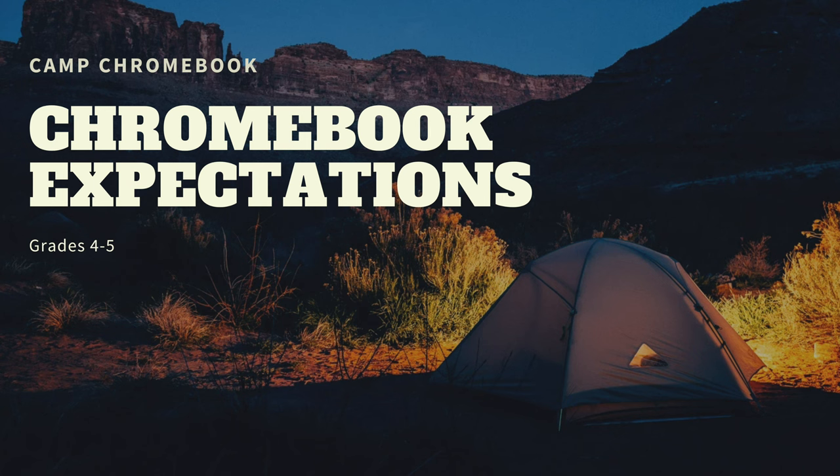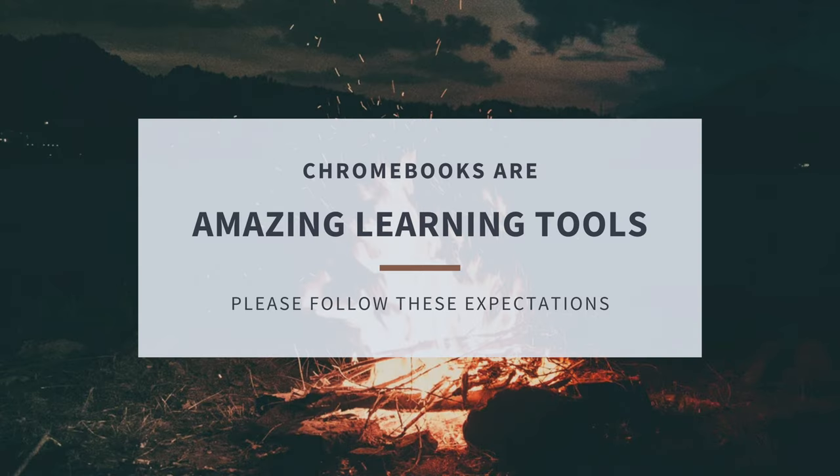Greetings campers, welcome to Camp Chromebook. This first video is all about expectations for our devices. The Chromebook is an amazing learning tool. Chromebooks are fast and efficient. As you embark on this journey with your Chromebook, keep in mind these expectations.